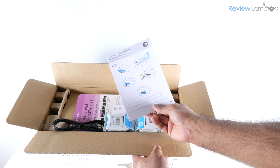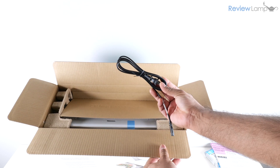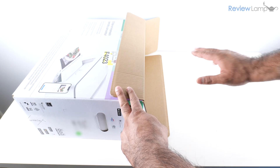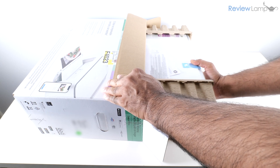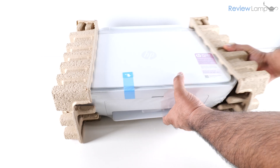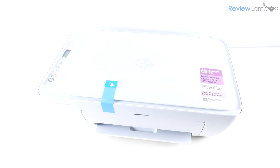I've opened up the box and the first thing you'll see is the setup guide. Then you have the black and tricolor cartridges, a little more paperwork, and last but not least the power cord. You should also remove the piece of cardboard sitting on top, then lay the printer's box on its side on a flat table — this makes it very easy to pull the printer out. Once you slide it out, you'll notice some more documentation, and then remove the cardboard end caps and plastic wrap around the printer.